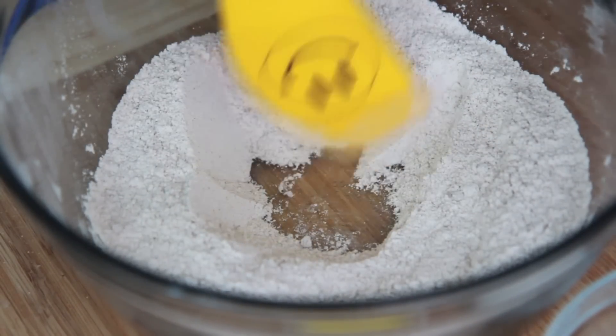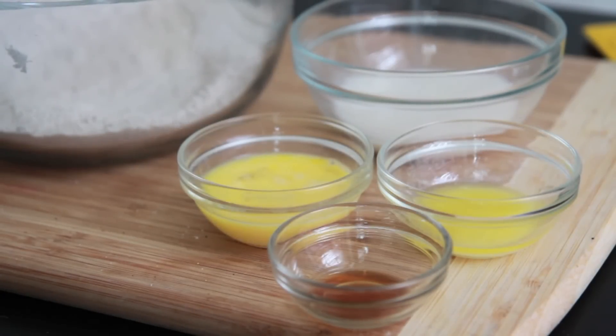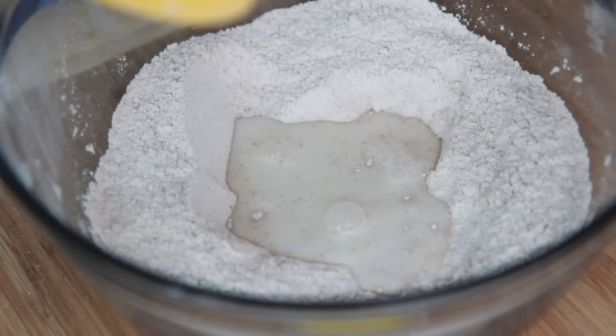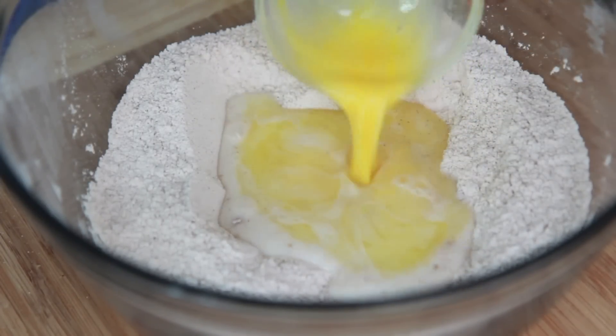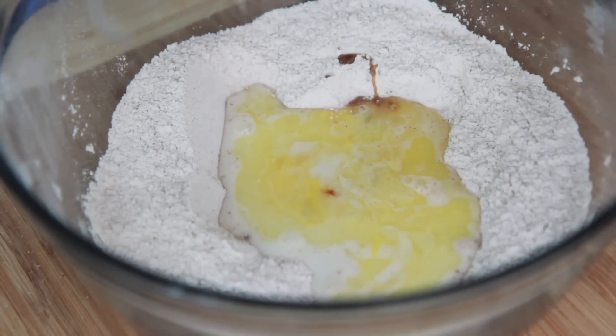Then we're going to make a little well in the center of our bowl and we're going to throw in our wet ingredients — very simple ingredients here. We're going to add in a little bit of milk, then we're going to throw in some good old melted butter. We're going to add in our slightly beaten egg, and then we're going to throw in some vanilla extract to give it a pretty good flavor.